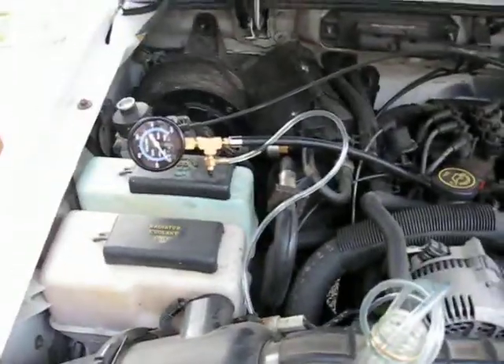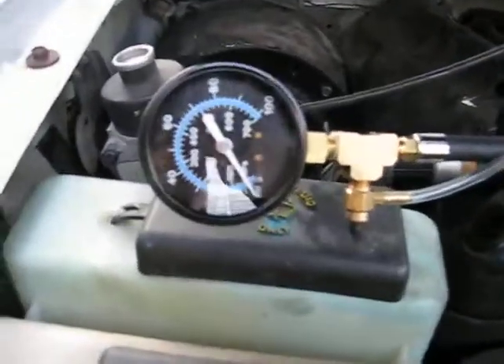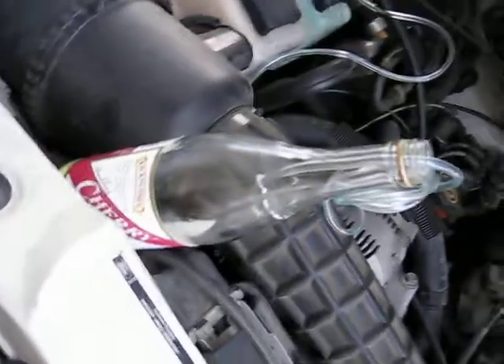Fuel pressure check number one. Here's the gauge, run into the fuel rail, and then here's our bleeder wine bottle.